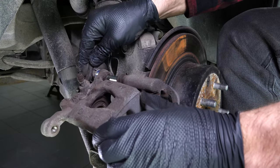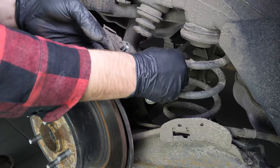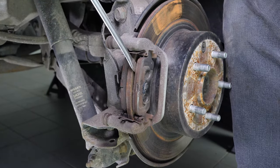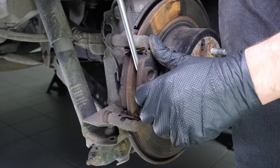Remove the caliper mounting bolt and the caliper. Remove the pads — you can slip them off by pushing them away from the disc. You can use a screwdriver to help you.